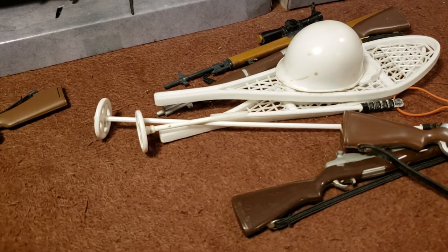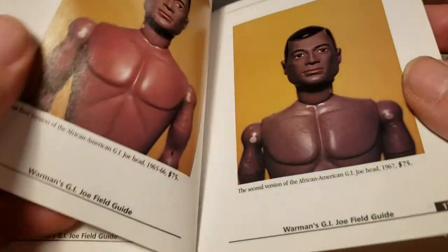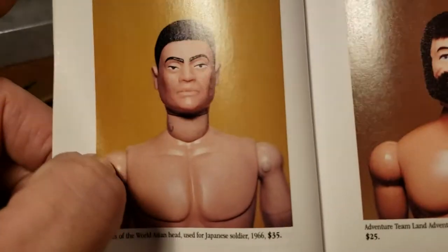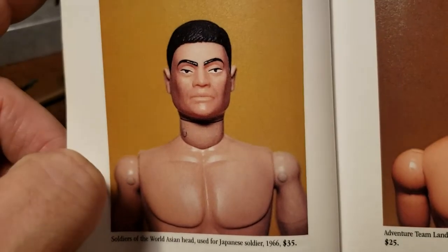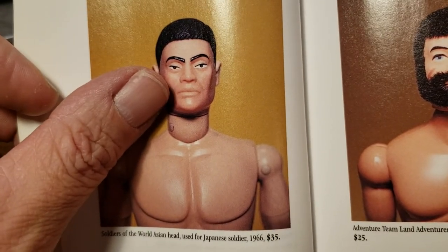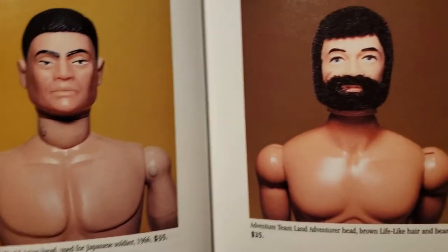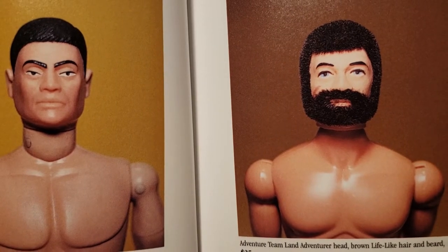Most of the figures you get are either going to be the hard heads from '65 and '66, or the soft heads from '67. The mascara ones are not easy to find. You got to be careful because guys will be trying to trick you into buying a first edition soldier, and that's not the case.